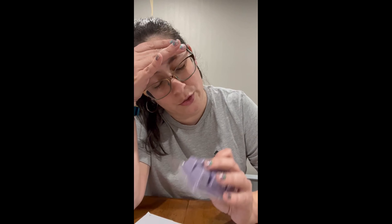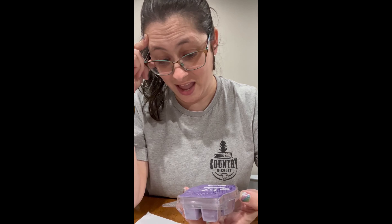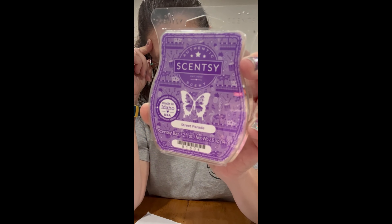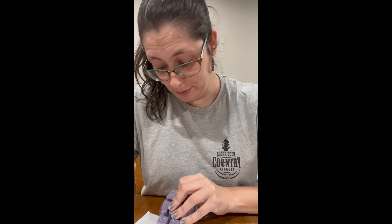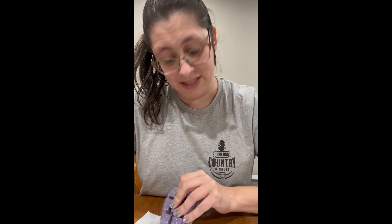Last but not least — I was so scared of this one. I was like, oh my God, I do not want to smell this one. This is Street Parade. I see pineapples, music notes, masks, crowns, and drums on the label. I read Street Parade and I'm thinking Bourbon Street, and we all know what Bourbon Street is around here. It's a light purple wax. The scent description: a jamboree of blood orange and juicy plums tossed bright with golden pineapple beads to celebrate.